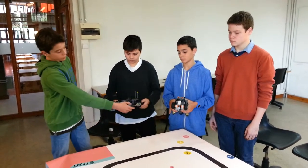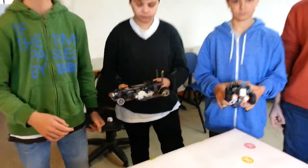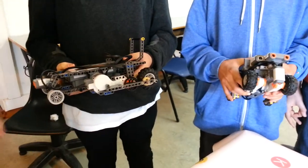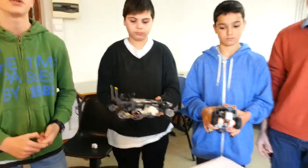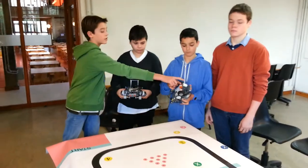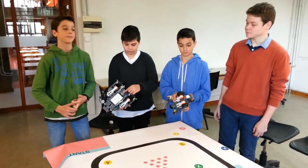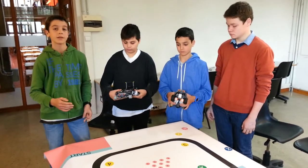This one we put some gears that means that the wheel goes faster. And to make this challenge possible, we make a proportional light follower that consists of a light sensor like this, and it reads the reflected light.